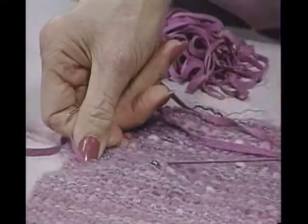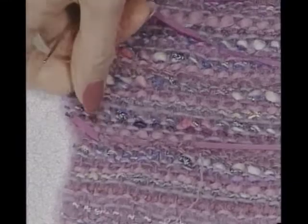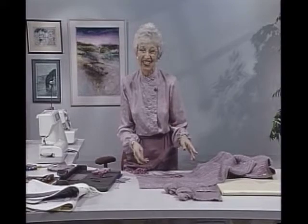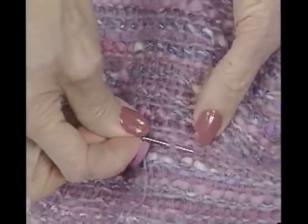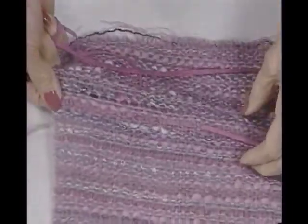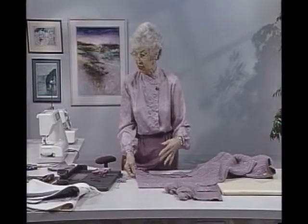It's something that goes fast — something good to do while you're watching television, or if you're the passenger in a car, or when Aunt Susie calls and you know she's going to talk a good hour — have something like this near the telephone and you can get a whole lot of it done during those long conversations. You can see how once you weave this in it really does change the character of the fabric and the apparent color of it, so it would very nicely blend with a skirt or pants of this color.